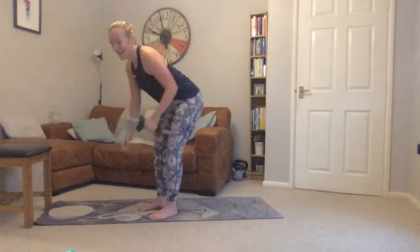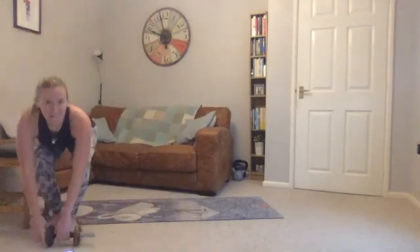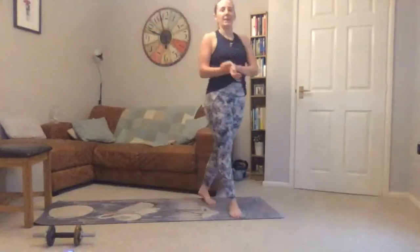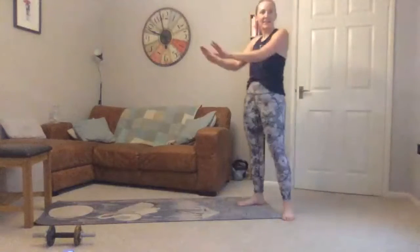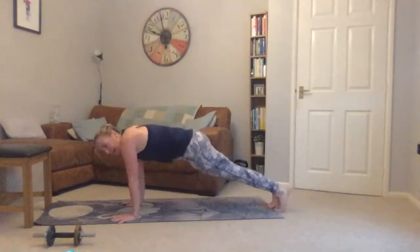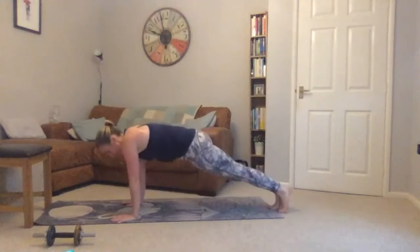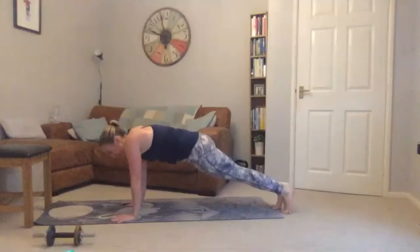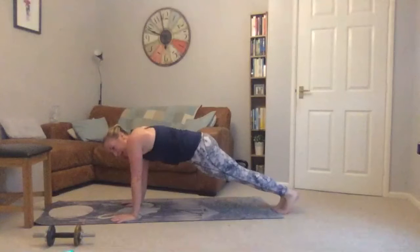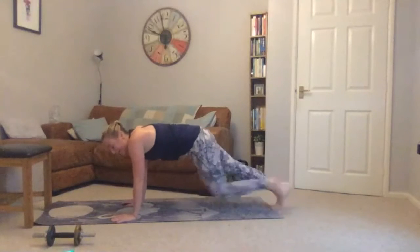Three, two, one — weight down, back to mountain climbers, either on the chair or on the floor. Attempt the floor if you can, just don't put too much pressure on your wrists — use the chair if needed. Last 40 seconds here. Keep it nice and strong — don't let your bum come up or drop your hips. Twenty seconds to go.